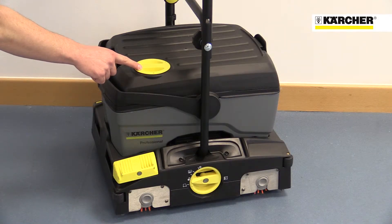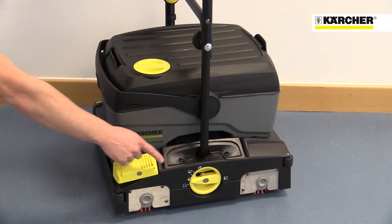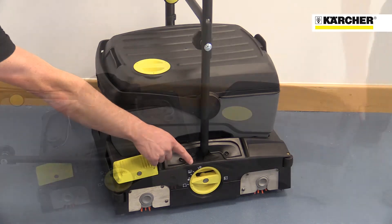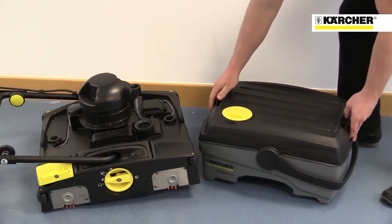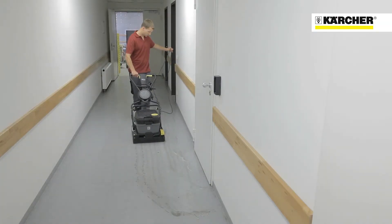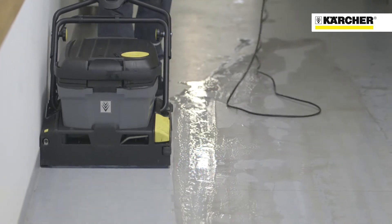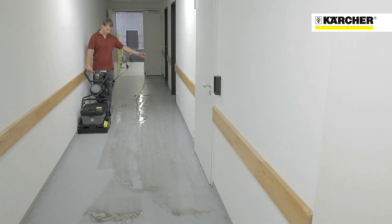All operator contact points, like the water tank filler, vacuum on-off switch, and brush pressure adjustments, are highlighted in yellow. The water tanks are easy to remove and carry for emptying, filling, and cleaning, and the vacuum on-off function enables more water to be used in the cleaning process to remove the most stubborn dirt.